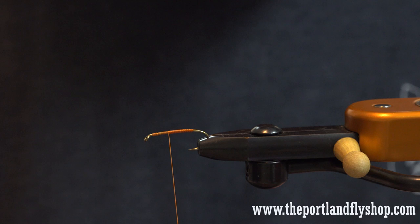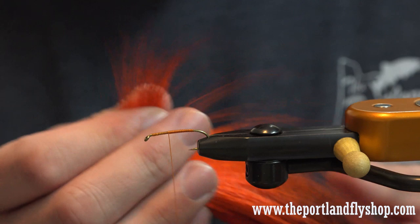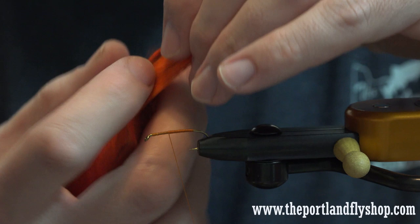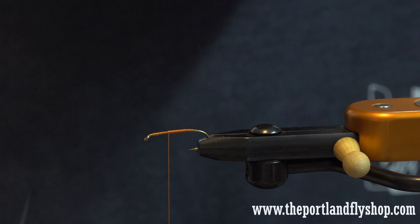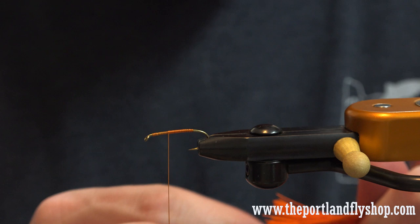Leave yourself a bit of a gap up front because we're going to be doing a bullet head, and there's going to be a lot going on up here — about a third of the hook shank. The body is orange dyed mousse. If you can find elk long enough, go ahead and use elk, but it's really hard to find elk this long. This has to be one of the first extended body dry flies out there. I mean, 1980 — to be doing bullet heads and extended bodies was pretty revolutionary.